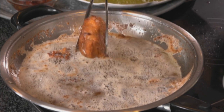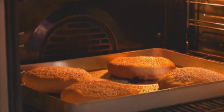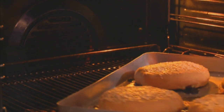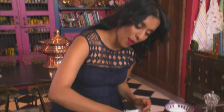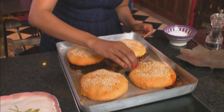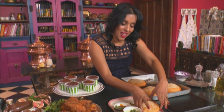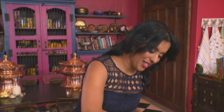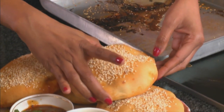Now it's time to get the pies out of the oven. That's exactly what they should look like — these pies look perfect. When you tap down, they should sound quite hollow. This looks a bit like pita bread.